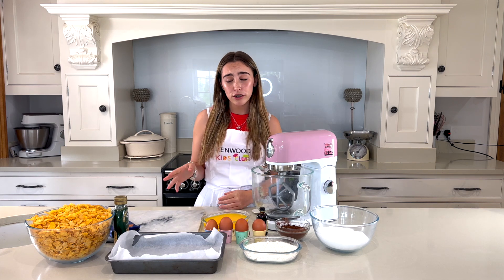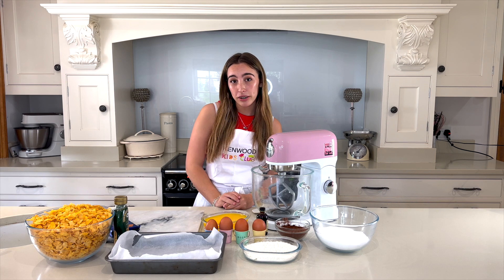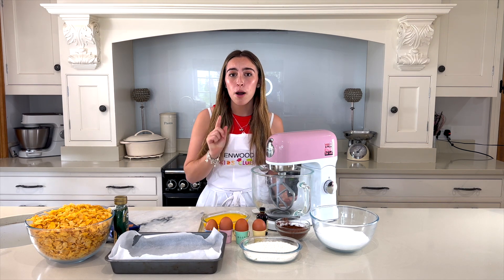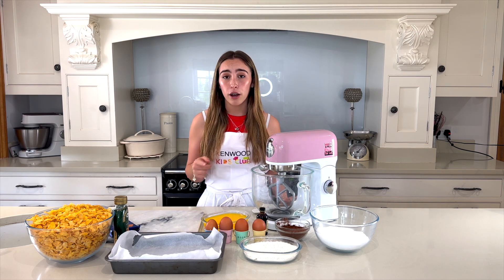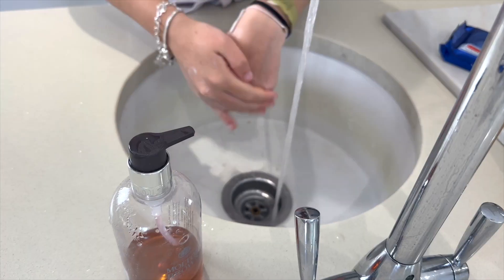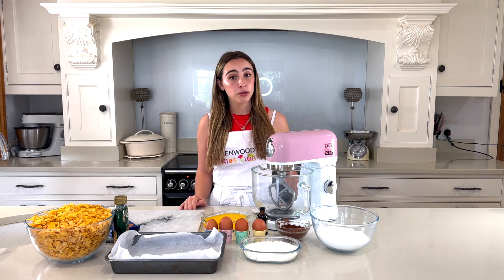If you try out this recipe, make sure to take a photo and send it to the Kenwood Kids Club website to be in for a chance to be this week's star baker. Plus, magnets will be sent to anyone who registers on the Kenwood Kids Club website, so go check it out!